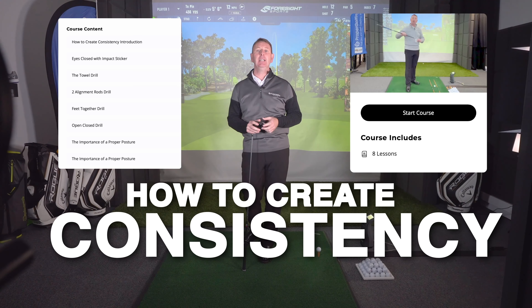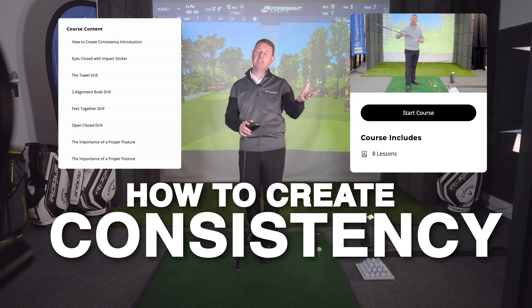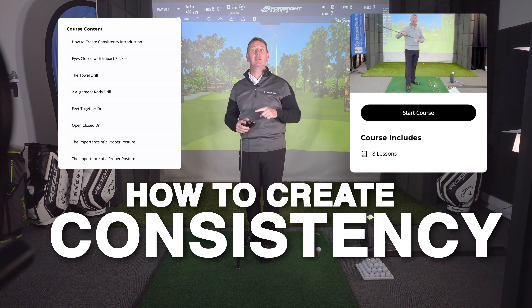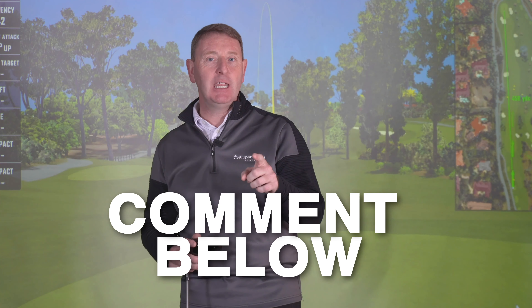I hope you've enjoyed this video and learned some new things you can apply to your golf game very quickly. This complements a new series of videos on consistency that I've made for members of Proper Golfing. If you'd like access to those and would like to join, you can do so by clicking the link in the description below. Remember to leave a comment, and I look forward to seeing you in the next one.